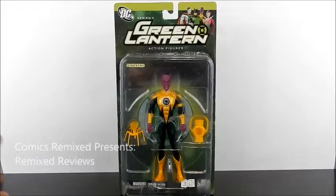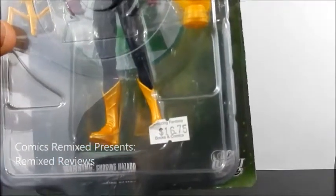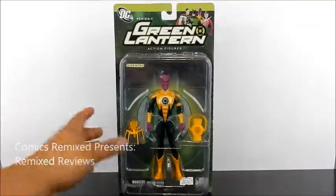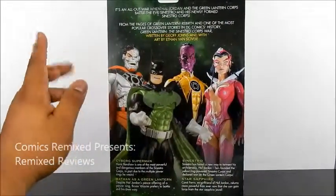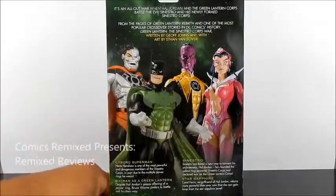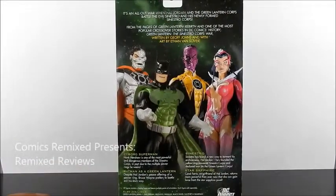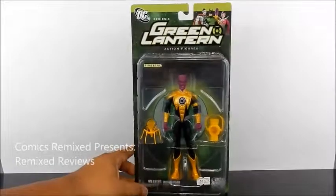Here's a quick look at the packaging. It is an older DC Direct, Green Lantern Series 3. I think I originally paid $16.75 — I bought this particular item maybe four or five years ago. Quick look on the back shows you some of the other characters from this series: Cyborg Superman, Batman as Green Lantern, and Star Sapphire. I don't own any of the other ones from this wave. I was always a little more fond of the articulation on other figures, but when I saw this Sinestro and the way he looked overall, I definitely had to get it.